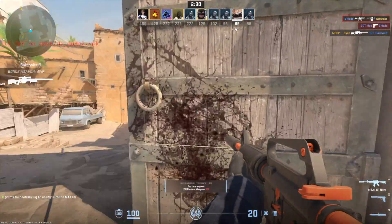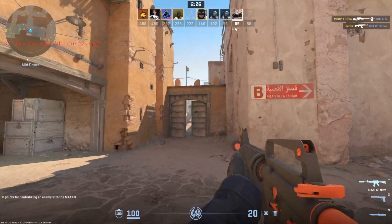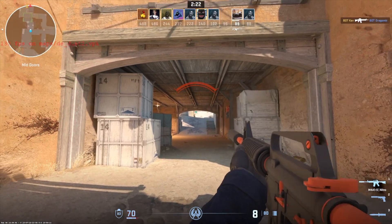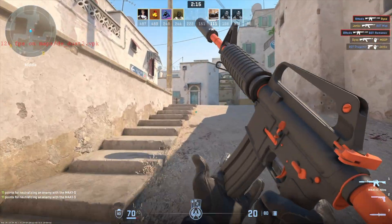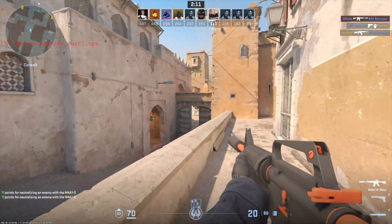Counter-Strike 2 at low settings is a weird one because the FPS jumps around everywhere, but I felt no stuttering. Playing CS2 feels more dependent on your CPU anyway, but it was a really good experience overall.